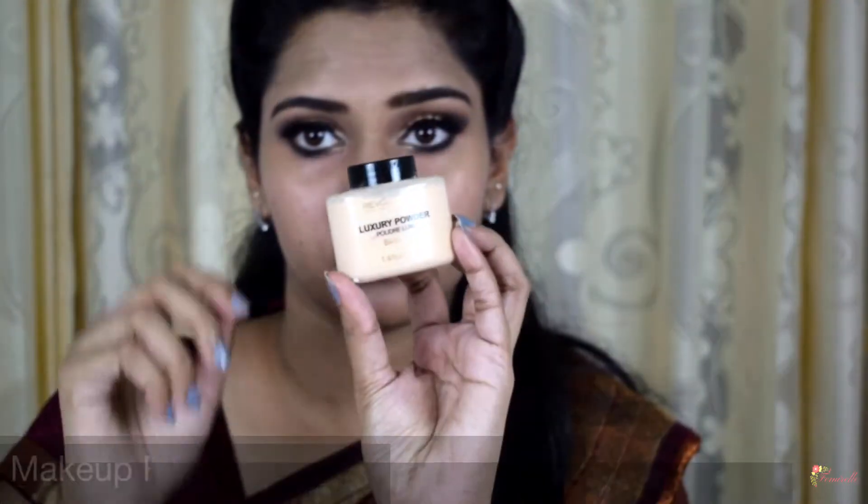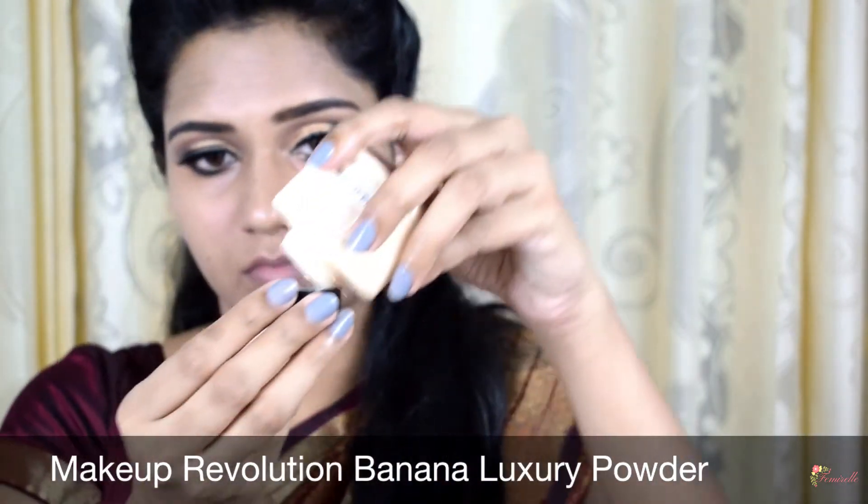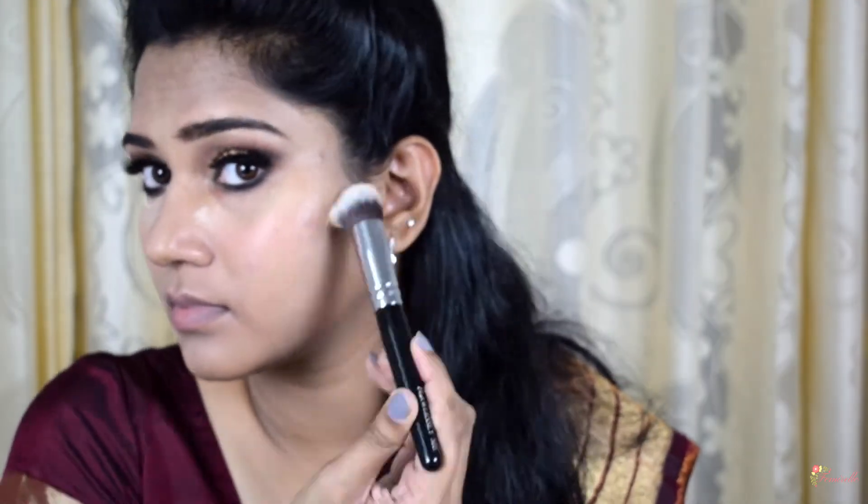To further blend out the concealer, I'm taking a damp beauty blender over all the areas I've concealed for a skin-like finish. To prevent the concealer from creasing, I'm setting those areas with a loose powder from Makeup Revolution called the banana powder, using a Pack 002 brush. I'm applying an excess amount of loose powder under my eyes and letting it sit for a couple of minutes — this ensures your concealer stays in place all day without budging. This method is called baking.